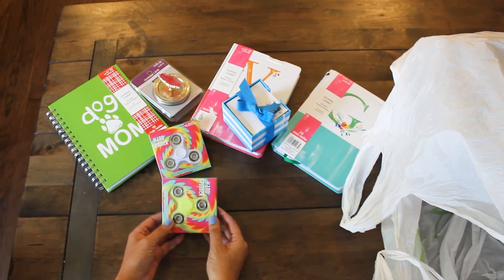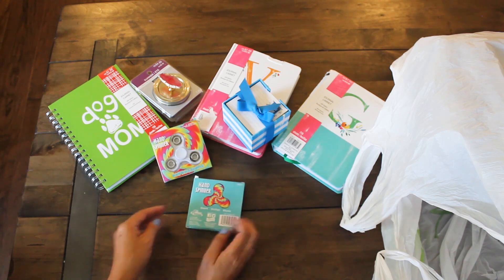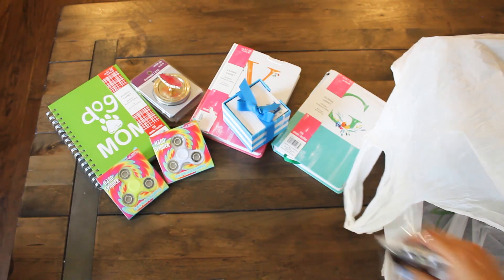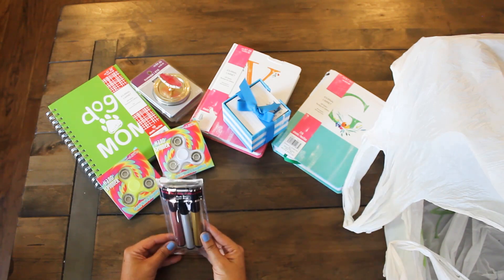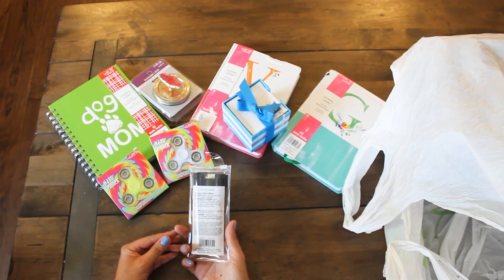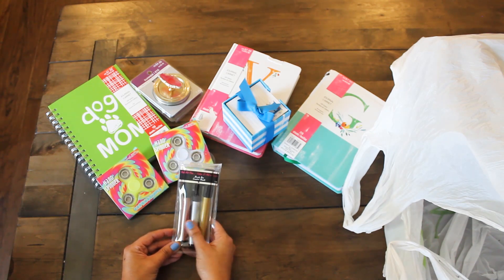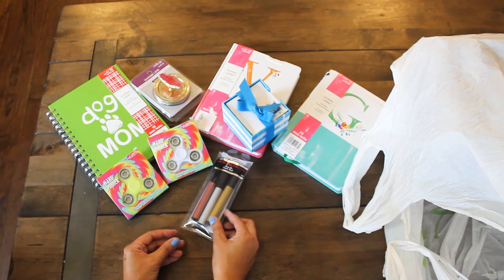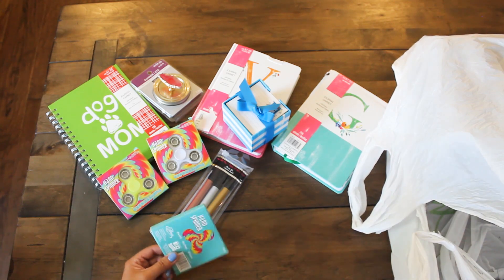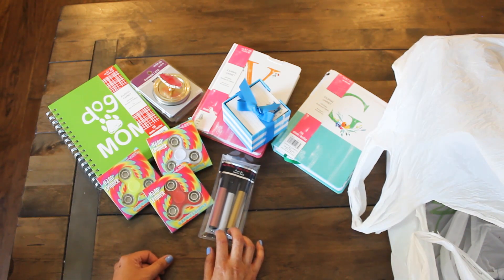It's a yellow fidget spinner — another fidget spinner! These fidget spinners will go good with my green fidget spinner that I have. Next, we have nail art pens — this will be fun! It's a set of three in three different colors. That's nice. And here's a red fidget spinner.